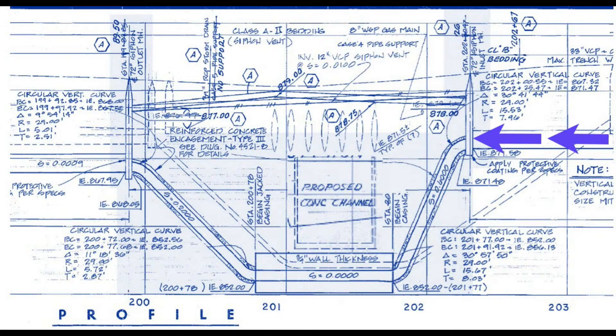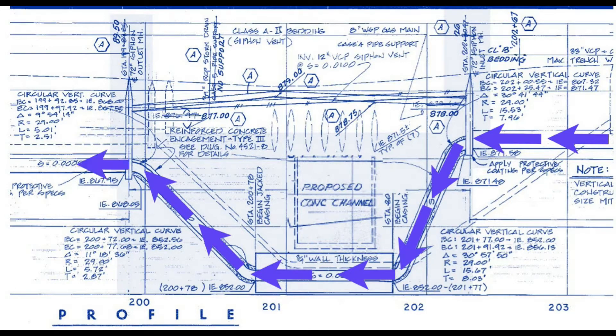Inverted sewer siphons carry wastewater under rivers, canals, and roadways. The wastewater completely fills the pipe and flows under pressure and at higher velocity than the gravity sewer.